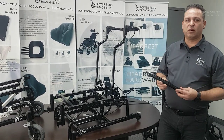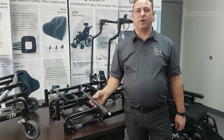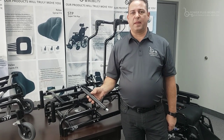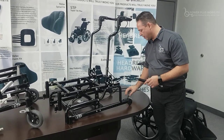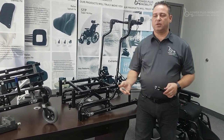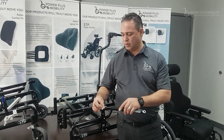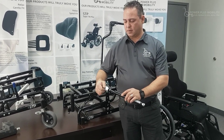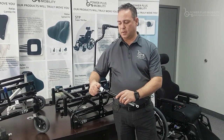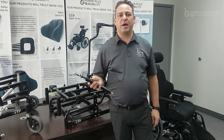Let's take a look at what a cylinder looks like. This is a typical cylinder that we use, and on the cylinder we have a very critical component called the cylinder head. The cylinder head attaches to the cylinder on one side, and once those two components are attached, we mount it to the chair.